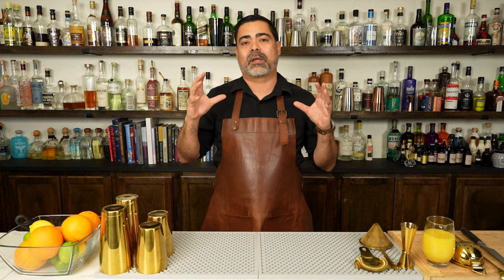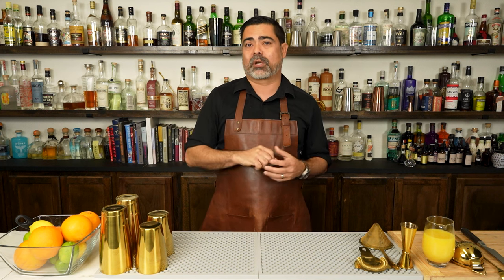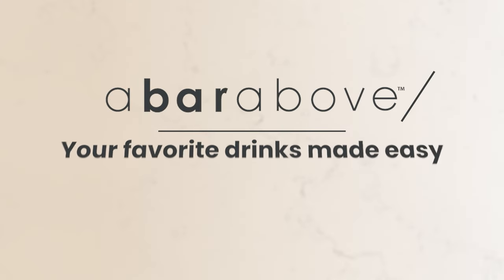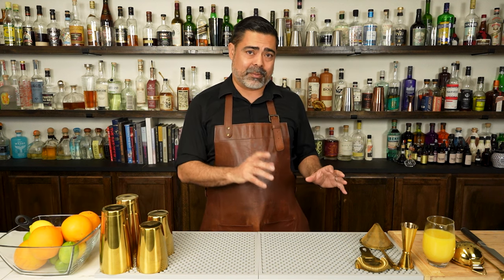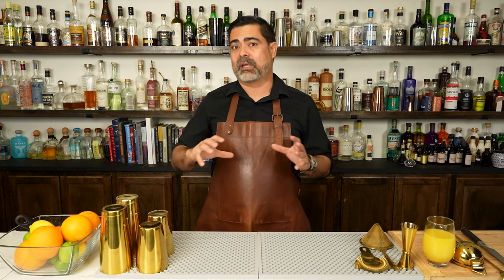We're going to talk about the cocktail family that the screwdriver lives inside of, and stay tuned to the very end because we're going to use that formula to come up with a really interesting and fun cocktail. I'm Chris from A Bar Above, a 15-year veteran in the bar and somebody that loves making fun and creative cocktails. Before we make the screwdriver, let's quickly talk about the cocktail family it lives inside of.